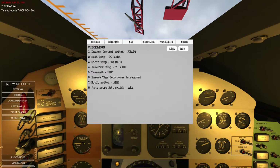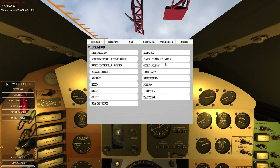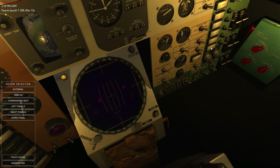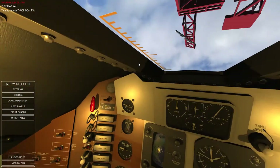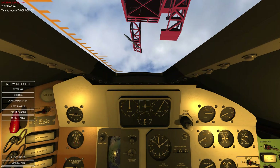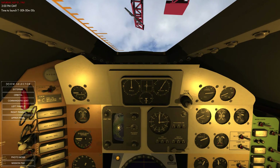The checklist we should probably be looking at — standby battery is off, that's normal. 10, 9, 8, 7, 6, 5, 4, 3, 2, 1 — lift off.